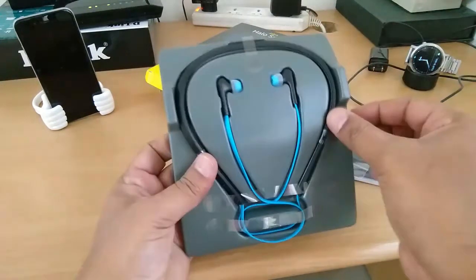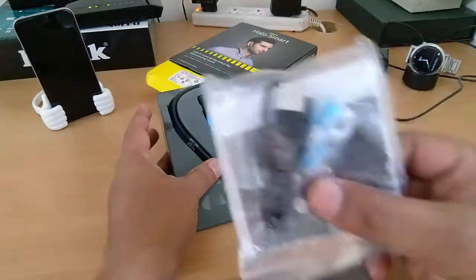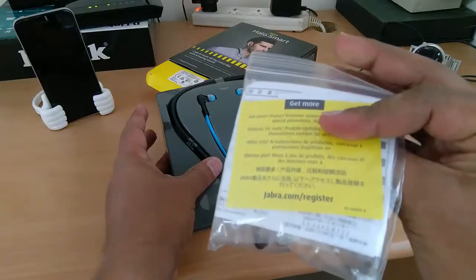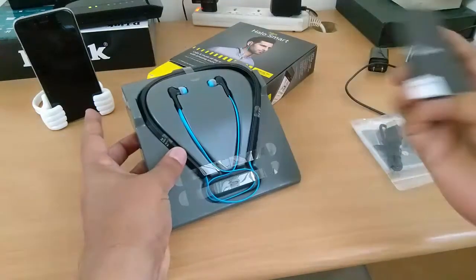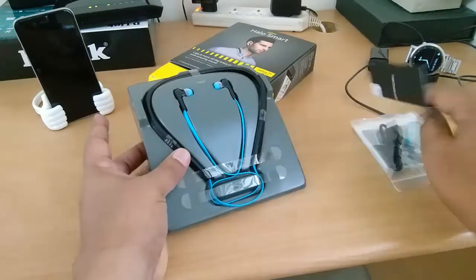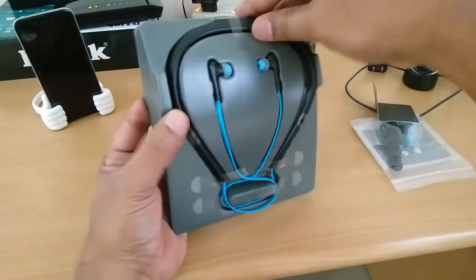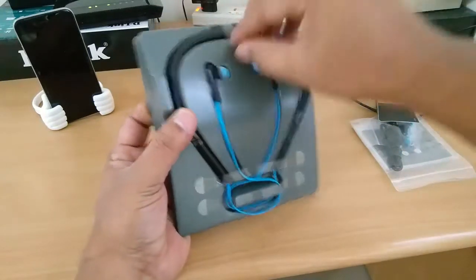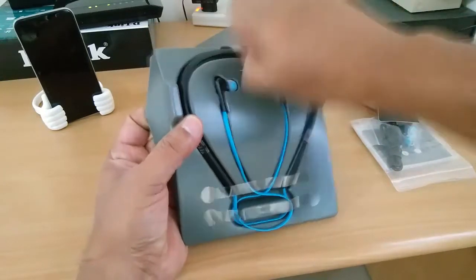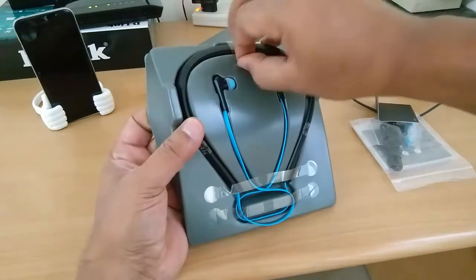Right, so before we take a look at the headset, we got the charger and then obviously the instructions manual. We also have the warranty certificate. Now let's go ahead and look at the earphones.